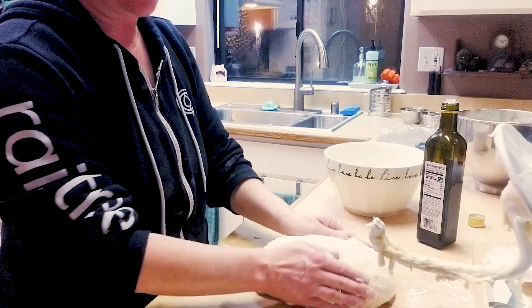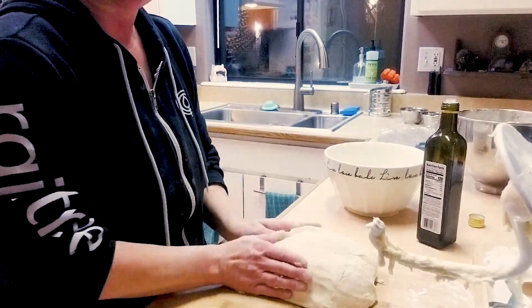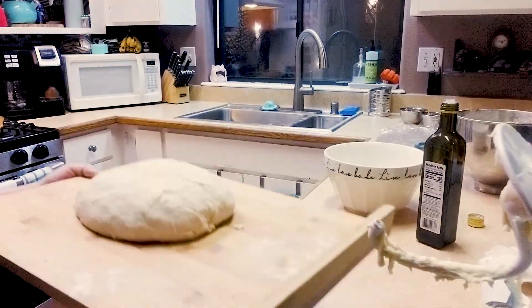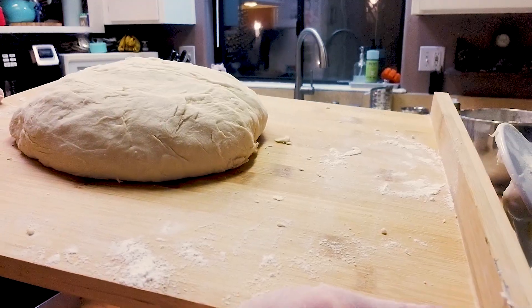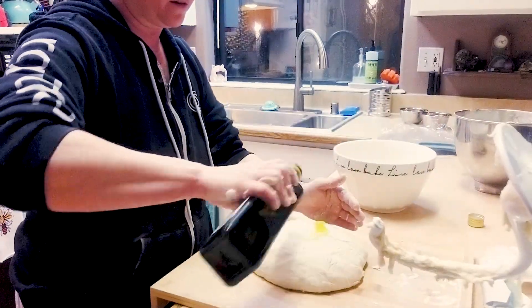From here I have kneaded what I can, so now we're just gonna make it into a nice shaped ball. Some people are better at making the ball, but as long as I'm having fun, right? This right here is the pizza dough — now I'm just gonna coat it with olive oil.